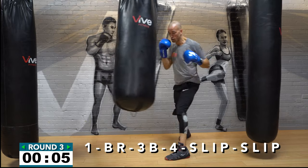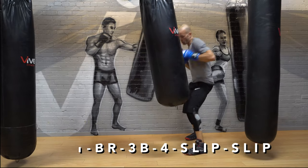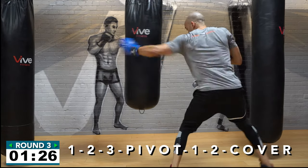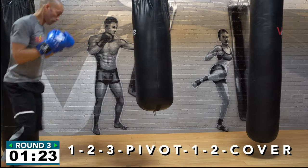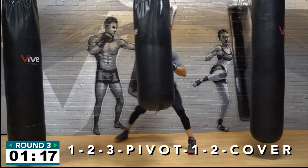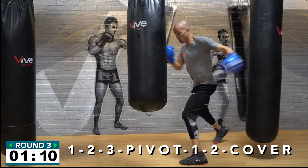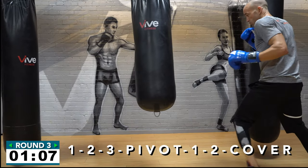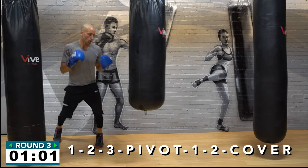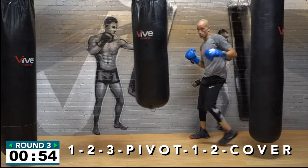Coming up: one-two-three pivot, one-two-cover. That's a jab-cross-left hook pivot, then throw one-two-cover. We're moving some awesome combos this round — I'm going to challenge you a little more but it's going to change your game on the heavy bag. One-two-three pivot, one-two-cover — get after it, you have a minute left with this combination. Nail it down, be confident, be fluid, get after it — I want fast hands!